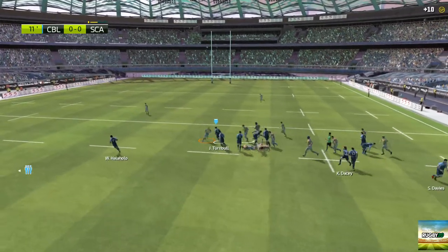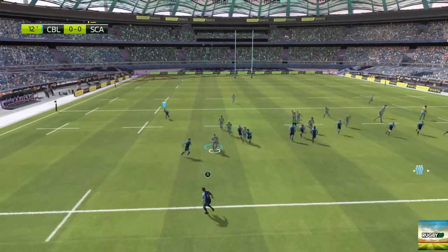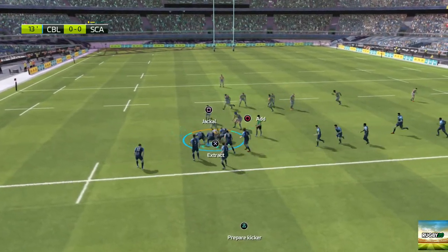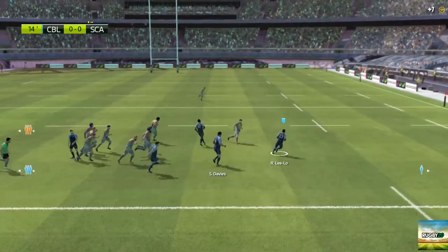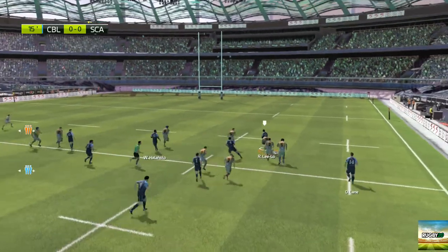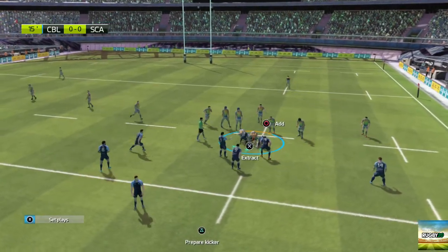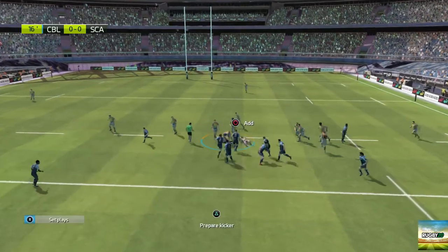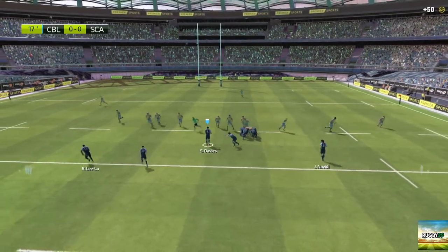Great pass — look at this, plenty of space out wide. Here comes the support, and they've managed to steal the ball in the ruck. They're passing the ball around well. He's taken to the ground and now he has to release the ball. Ball still for Cardiff Blues — they pile into the ruck and they took the ball in and it's still theirs.